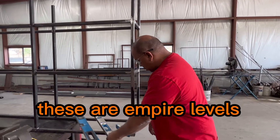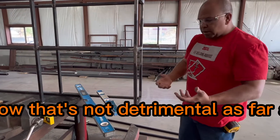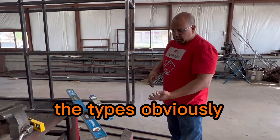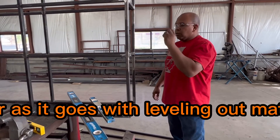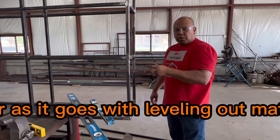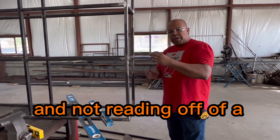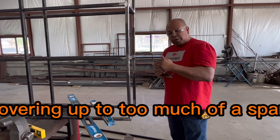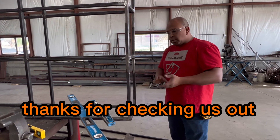These are Empire levels. That's not detrimental as far as the types go — obviously they can get knocked out of calibration. But just some tips as far as leveling out material: be sure you're using the correct size and not trying to cover too large a span with a level that's too small. Thanks for checking us out.